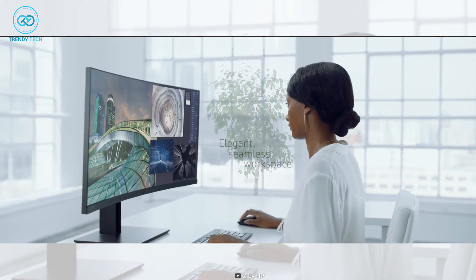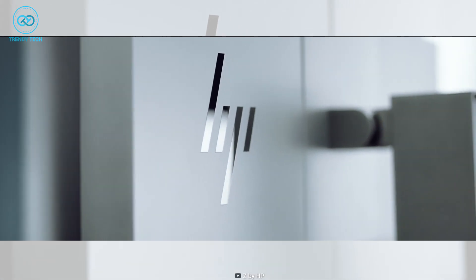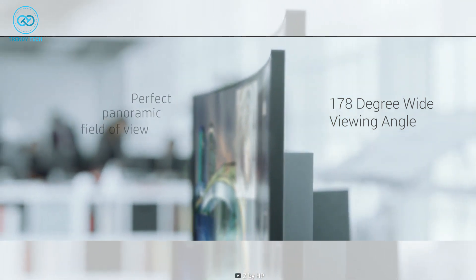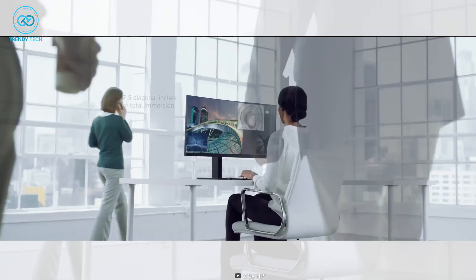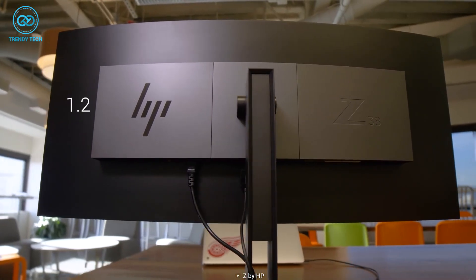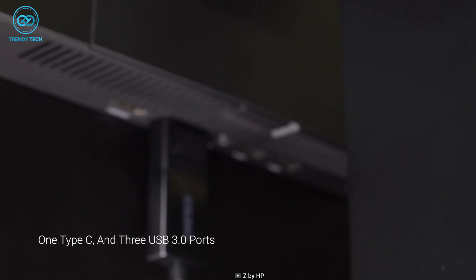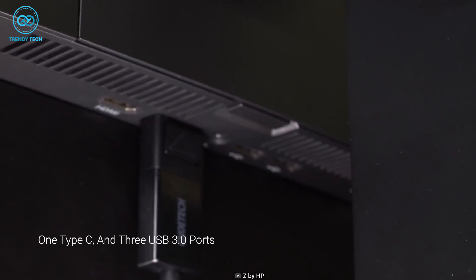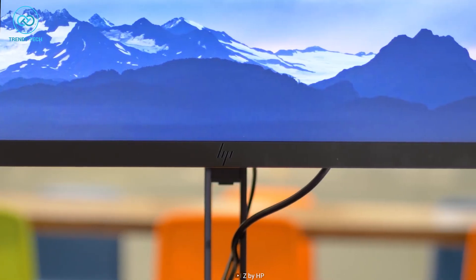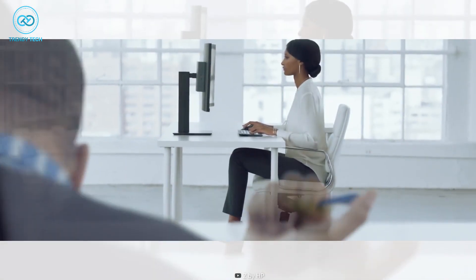The HP Z38C also has other perks such as 178-degree wide viewing angle, anti-glare screen, and plug-and-play support which makes it even more convenient to use. As for connectivity, it has one DisplayPort 1.2, one HDMI 2.0, one Type-C, and three USB 3.0 ports, making it compatible with plenty of devices. So get your hands on this amazing ultra-wide curved monitor if you're looking for one to pair with the Mac Mini M2.